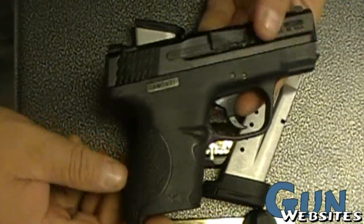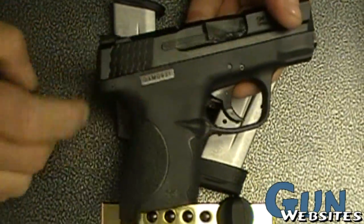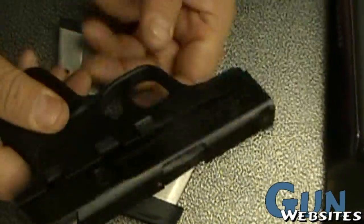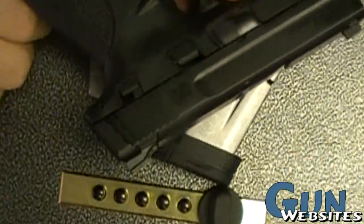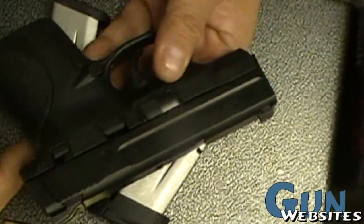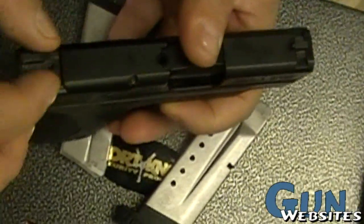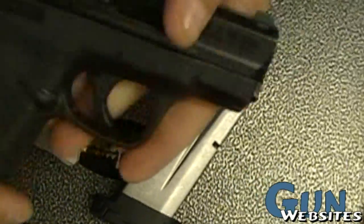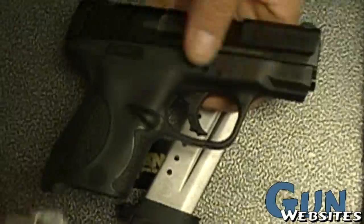As far as we can tell on our first impressions, we lost all the ambidextrous stuff, we lost the removable backstrap, we still have the external safety — which I'm not a big fan of. The sights require a little bit of work to get them to fit on this narrower slide, and you lose some round capacity.